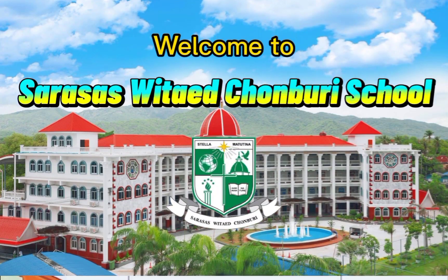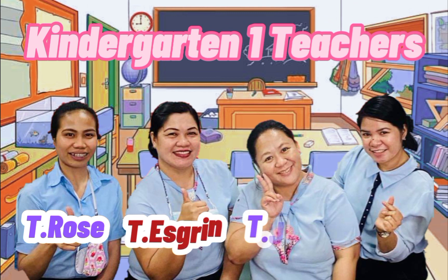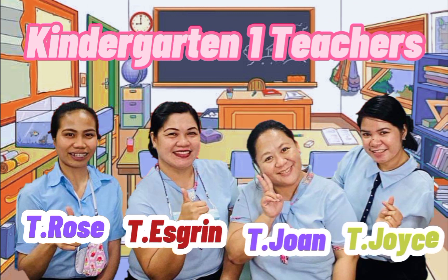Welcome to Sarsas with Edge on Bruce School. Teacher Rose, Teacher S. Green, Teacher Joanne, and Teacher Joyce welcome you to your online lessons.